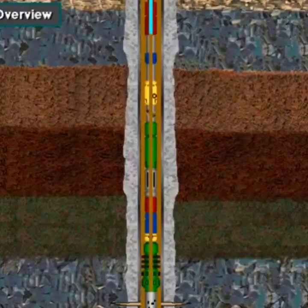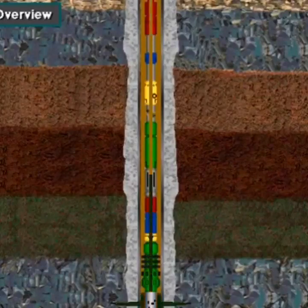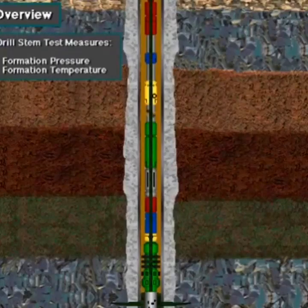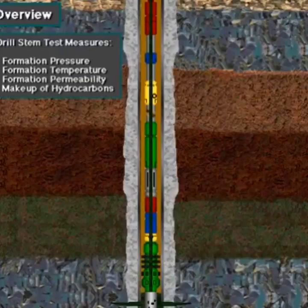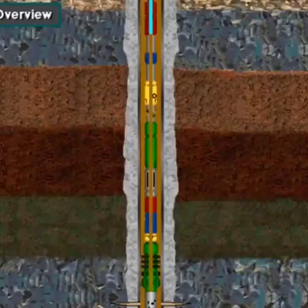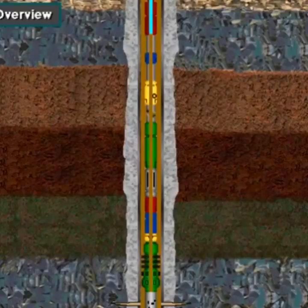In addition to logs, the well operator will sometimes order a drill stem test. The drill stem test, or DST, temporarily produces hydrocarbons through the rig's drill string, or stem. DSTs also measure and record formation pressure and temperature data. To determine formation permeability and the makeup of hydrocarbons, the well owner may run a DST tool. Like well logging, DSTs help well owners decide whether to run casing and complete a well.